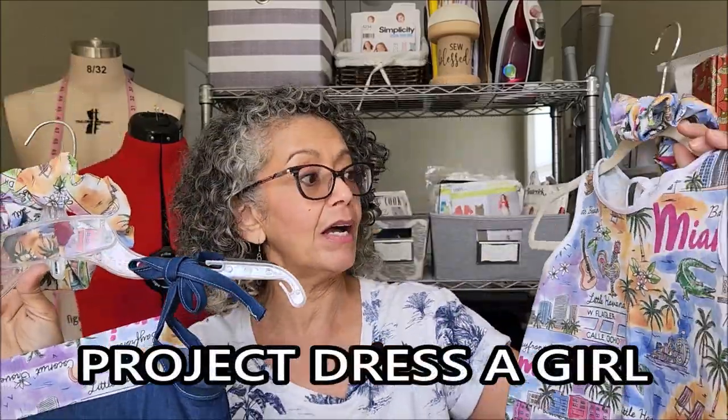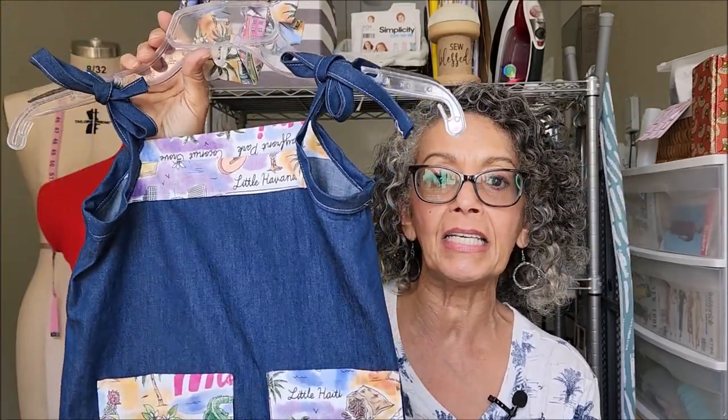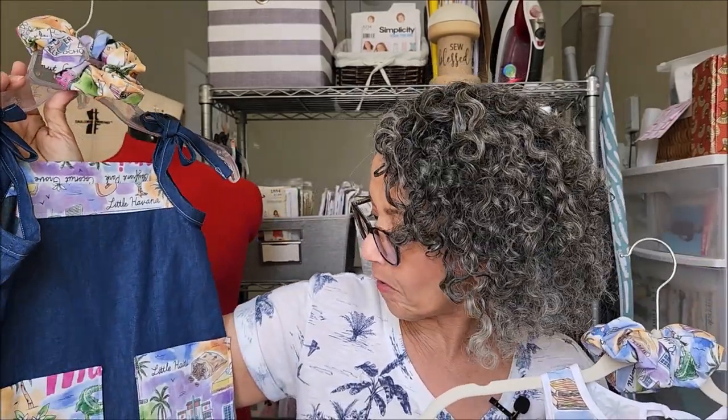With the leftover Miami fabric I made two little girl dresses — the A-line dress by Thoughtful Creativity, designed for Dress A Girl, and the Popover Sundress by Oliver and S. I'll have both those links in the description box below. This month I even made little scrunchies to go with the dresses. The print has some wording on it so I'm not sure if Dress A Girl will accept them, but there's a church ministry group going to the Dominican Republic who I think will love taking these dresses along.